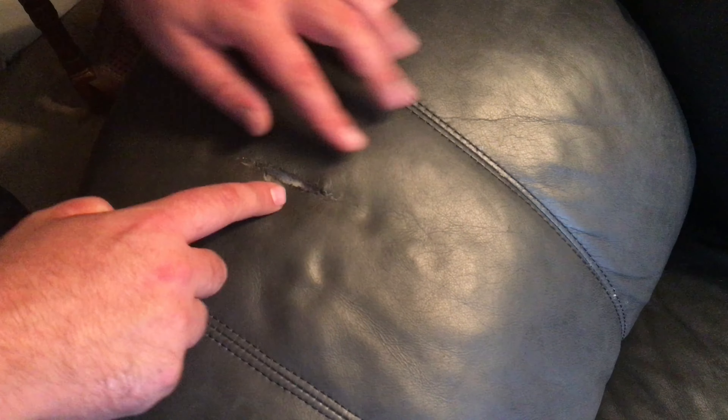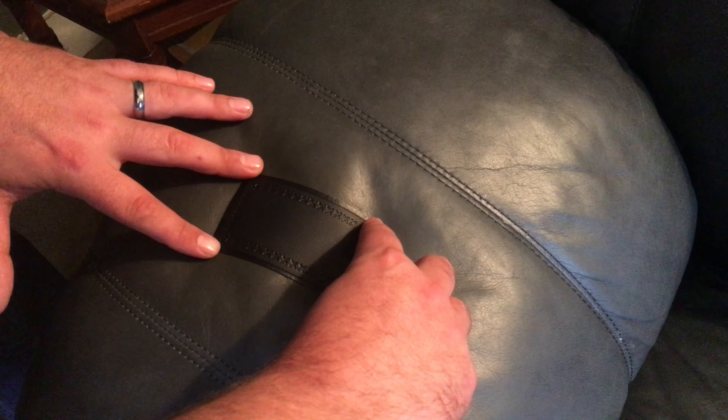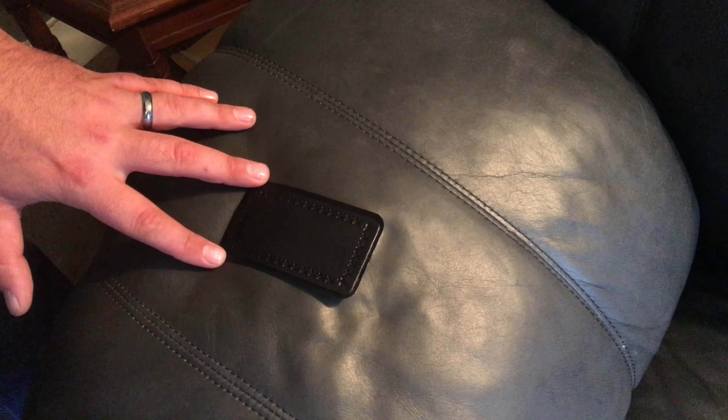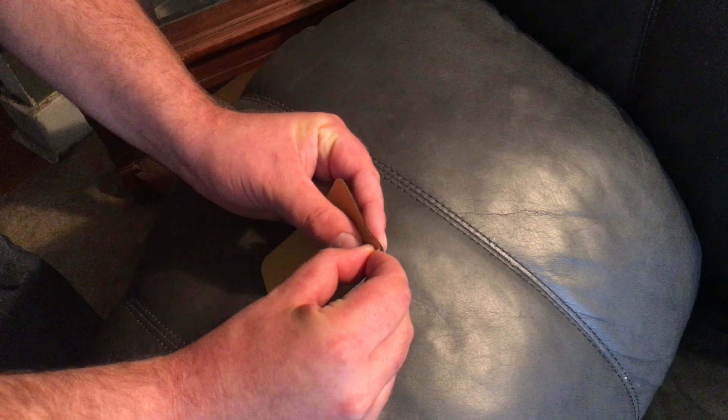Alright, so here is the rip right there. You want the patch to cover it comfortably, so it's got extra room. And that's basically what it's gonna look like. So it's kind of like a leather band-aid — in this case, it's my couch.